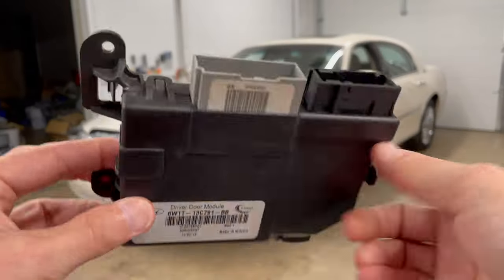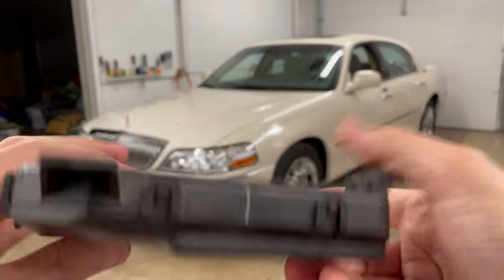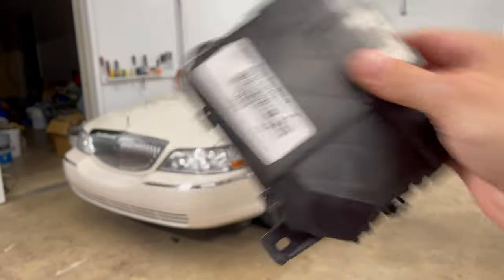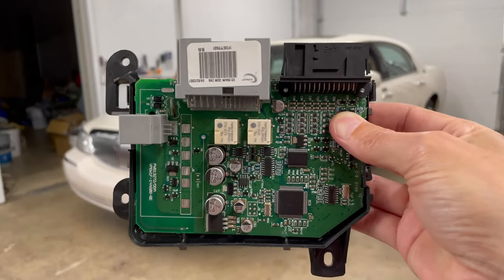This is the replacement module — it says 'town car, left front door' on it. It's a used part and I don't know yet if it's any good. We're going to find out. The other one I already opened up is the original out of the car.